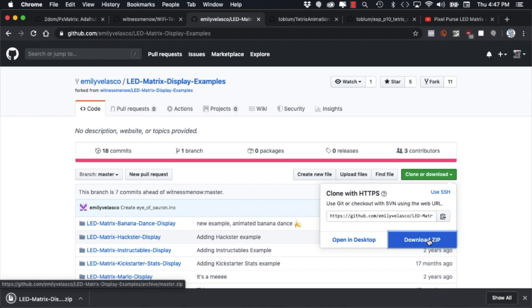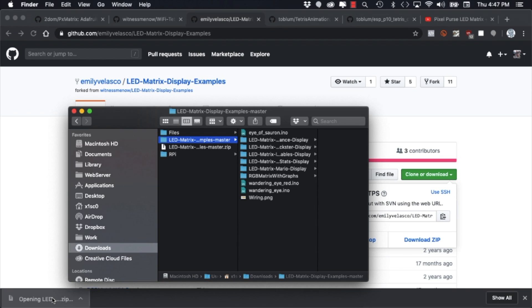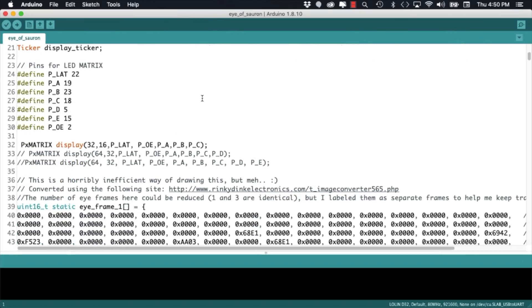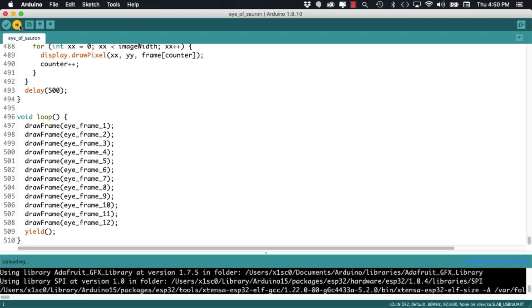I'll go ahead and download her repository and open my favorite example: the Eye of Sauron. As this was developed for this exact matrix, I can just go ahead and upload it and watch it display in its full glory.